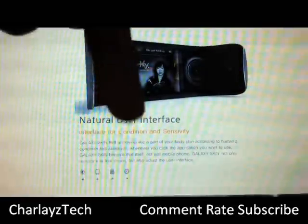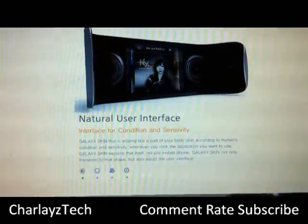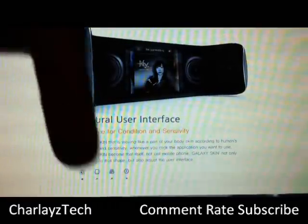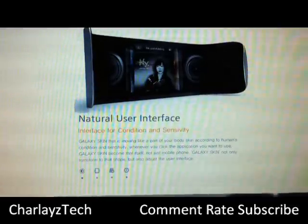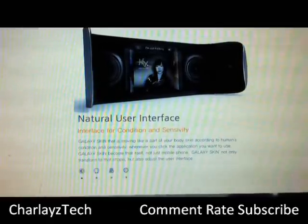Comment down below in the comment section and tell me what you think about this great idea. Hit the subscribe button and click the like button. Check out charliesproductions.com, like on Facebook, follow on Twitter.